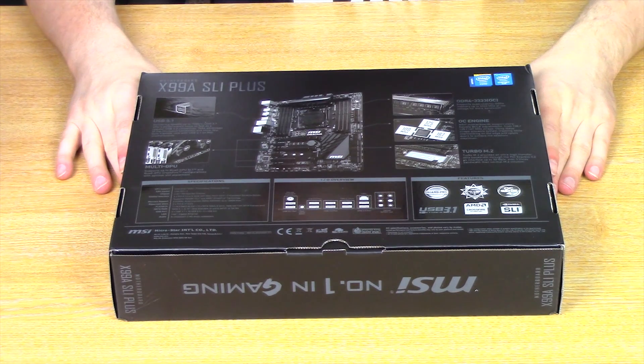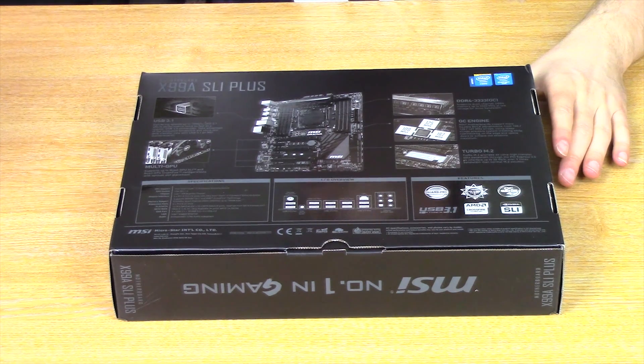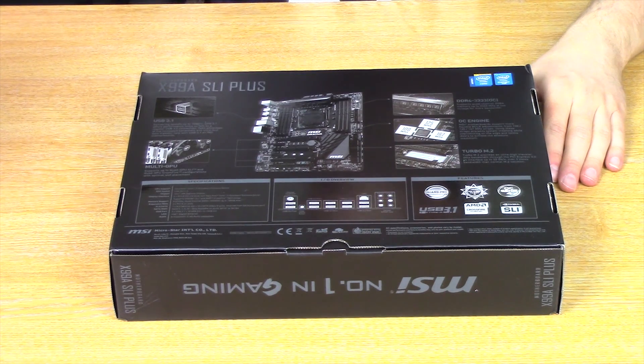This is an LGA 2011 version 3 board. It supports quad-channel DDR4 up to 3333 MHz apparently. It supports USB 3.1 which delivers speeds up to 10 GB/s, which is twice the performance of current USB 3. This board features a Gen 3 M.2 slot which is x4, and on this MSI board it's a Turbo M.2, which means it's capable of transfer speeds of up to 32 GB/s.